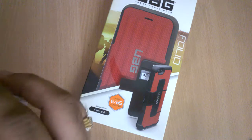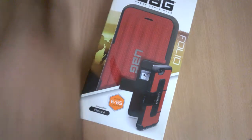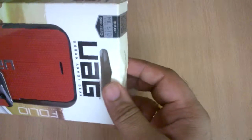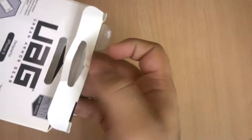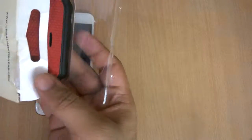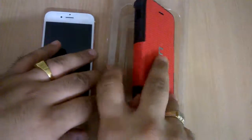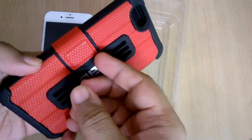If you travel a lot, you're gonna love this case. So there's my XS and I'm going to open this case for the first time — it looks like it has already been opened by customs earlier, not my fault.